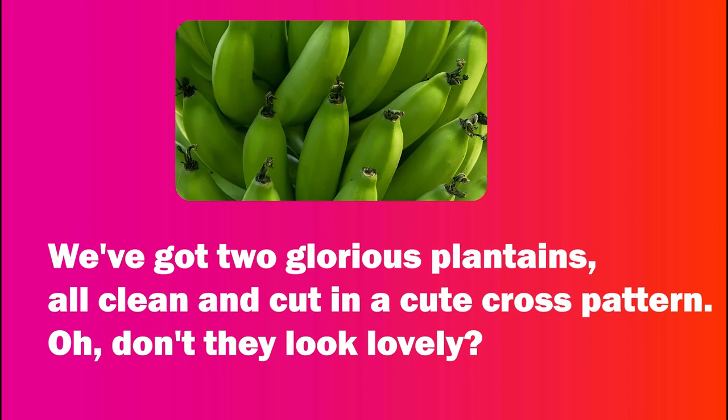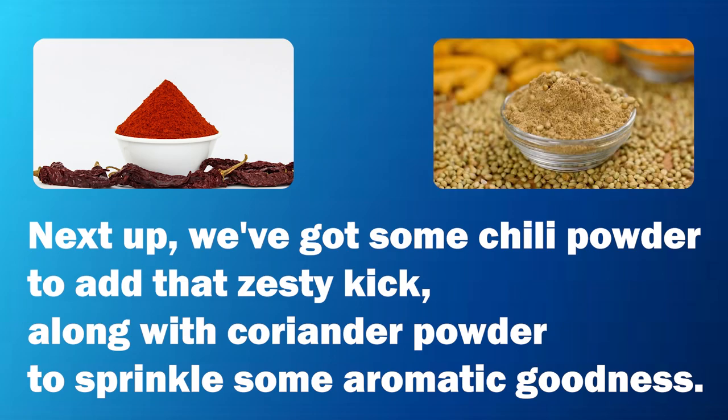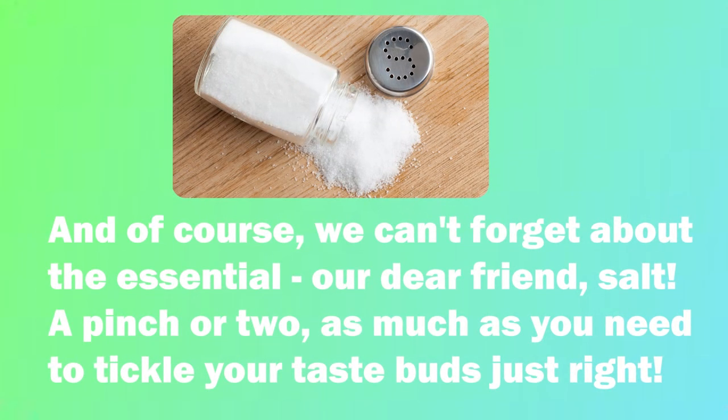We've got two glorious plantains, all clean and cut in a cute cross pattern. Don't they look lovely? Next up, we've got some chili powder to add that zesty kick, along with coriander powder to sprinkle some aromatic goodness. And of course, we can't forget about the essential — our dear friend, salt. A pinch or two, as much as you need to tickle your taste buds just right.